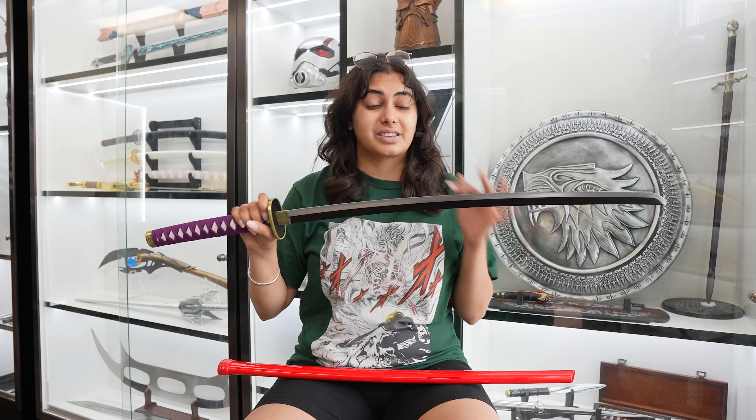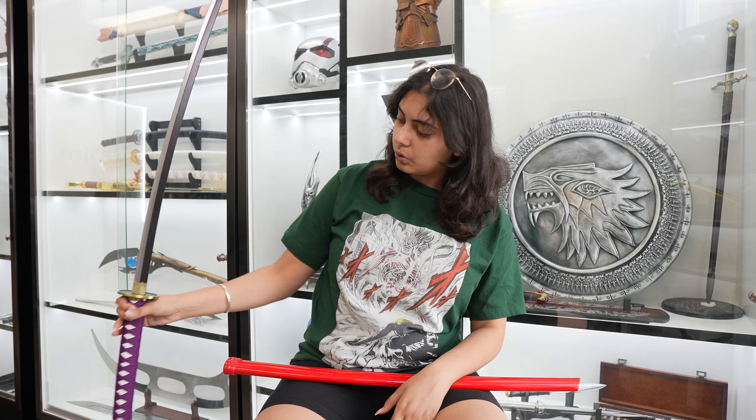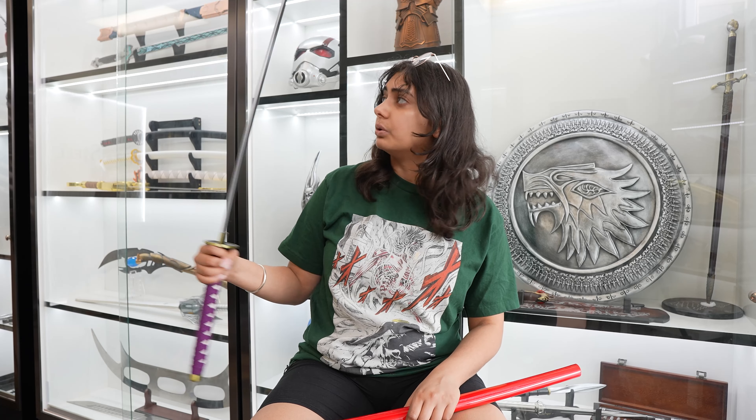This is what the blade looks like — you have that silver and black dual-tone blade, which looks really cool. When you put this whole sword together it looks really really nice — I love the way the purple complements the blade. Yeah, this is a really cool one.